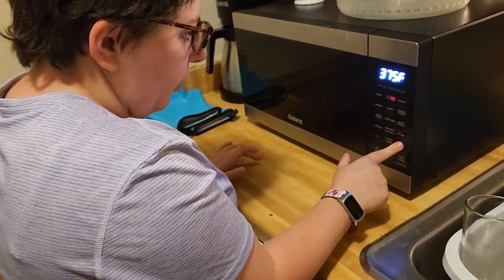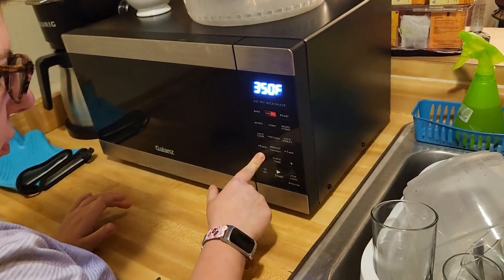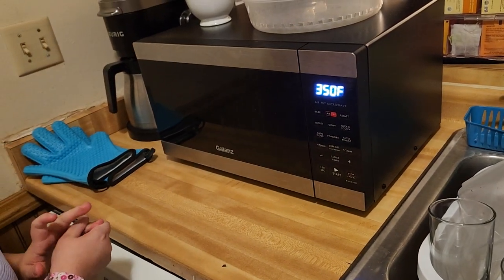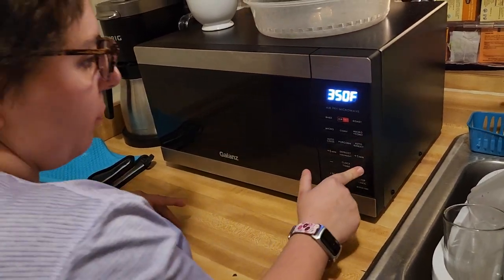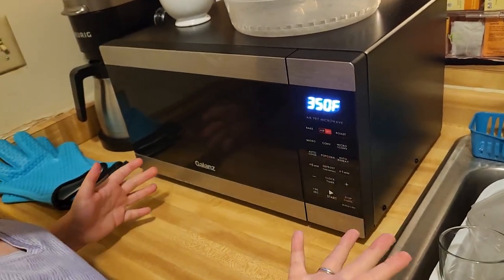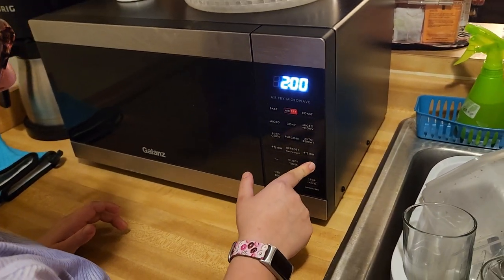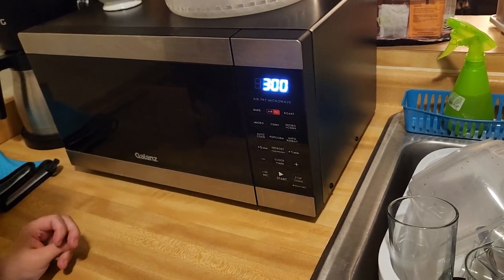Since we don't have a 325°F button on this air fryer, the options are 350, 375, or 400. I'm going to do 350°F. The recipe says three to four minutes, but I'm going to start with three minutes because I'm sure it'll cook faster. If I need an extra minute, I'll add that.